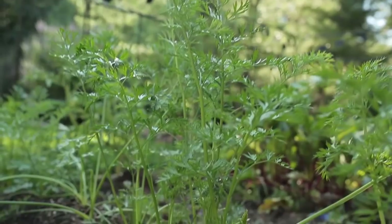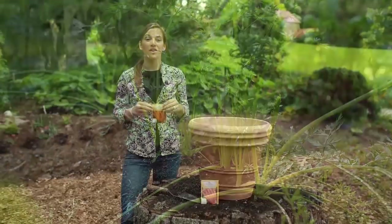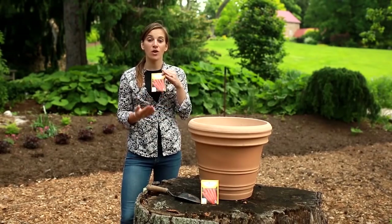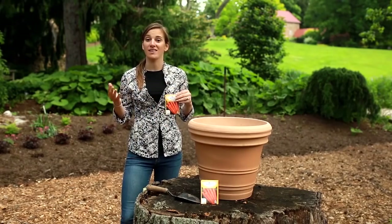Who can resist the delicious snap and crunch of sweet homegrown carrots? Most people think of carrots as growing in long rows in the garden, but they're actually perfect for containers. The long but narrow carrots allow you to fit many easily in a container.